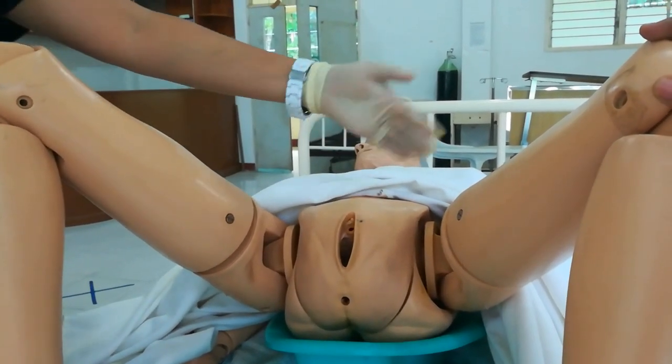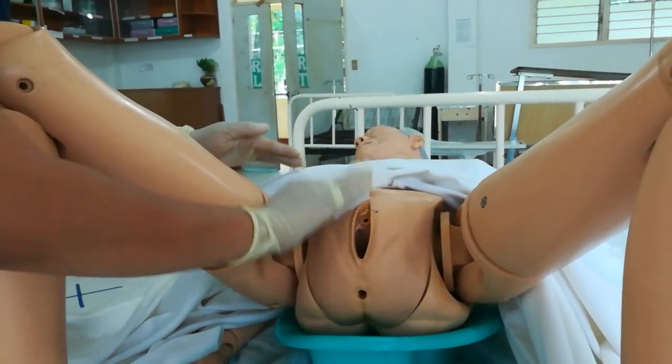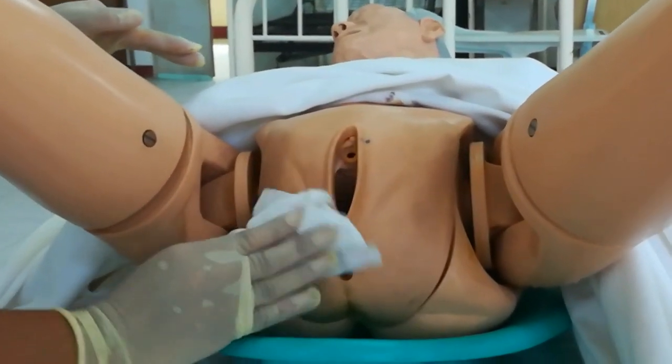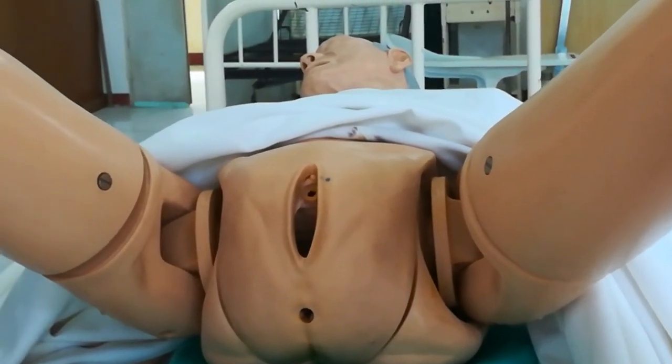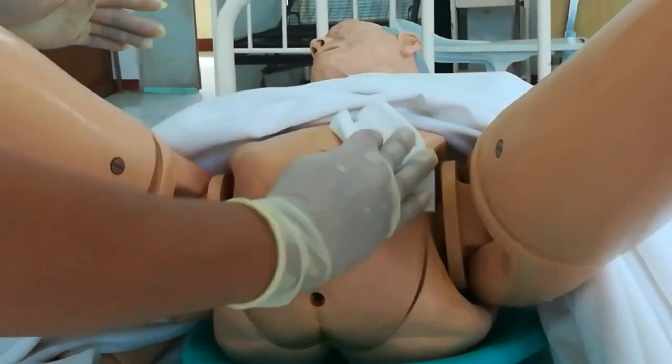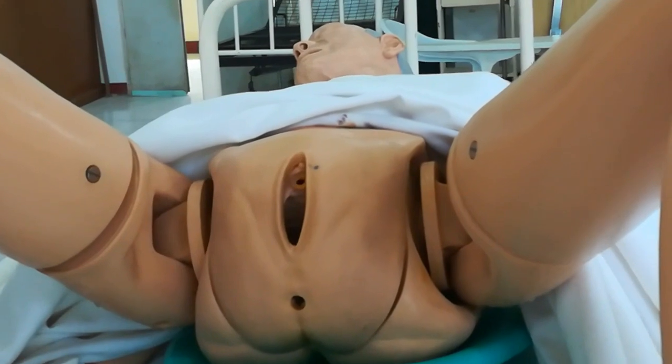For the perineal area itself, pat from top going downward. Use as many cotton balls as needed. The motion should always be from top to bottom. Discard after each stroke.